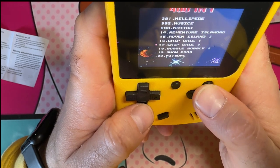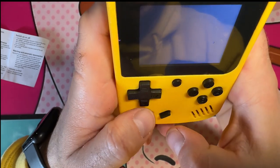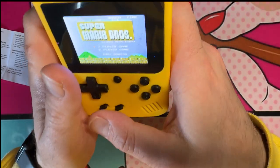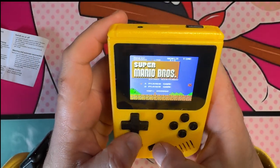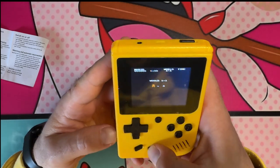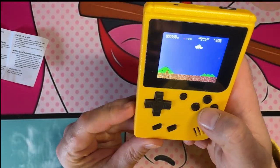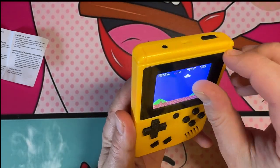Super Mario, start — and as you guys can see, Super Mario Bros, one player, World 1-1. Wait, there's a screen protector on this one. Ten dollars for this game.